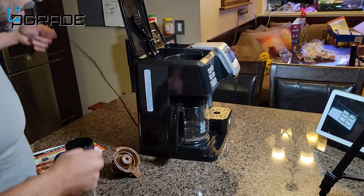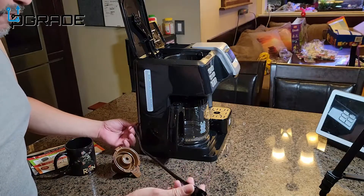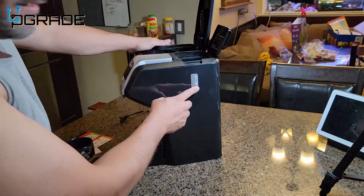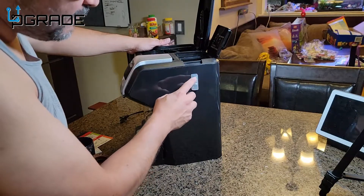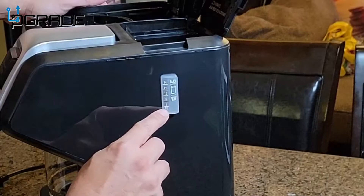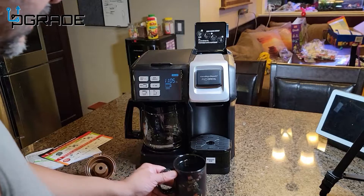One thing to note: the cable is probably about a two-foot cable — really short. On the other side you can check the brew size options for the K-cup and single cup, ranging from six ounces all the way to fourteen ounces.